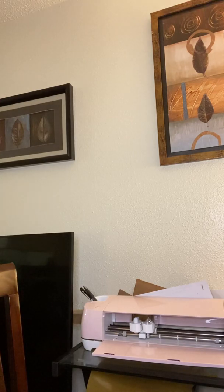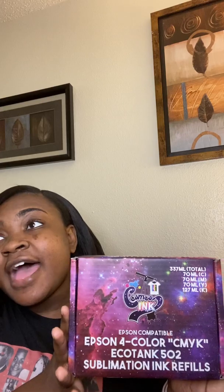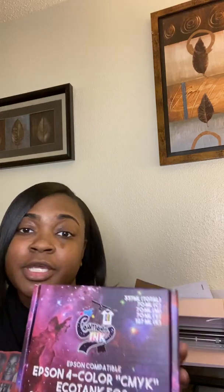For ink, right now I use Cosmos — they are the number one African American company selling sublimation ink. Let me show you what their packaging looks like. They have a Facebook page and YouTube channel, and their content is really helpful. This is seriously great ink. There are definitely other inks out there, so just get what works for you.